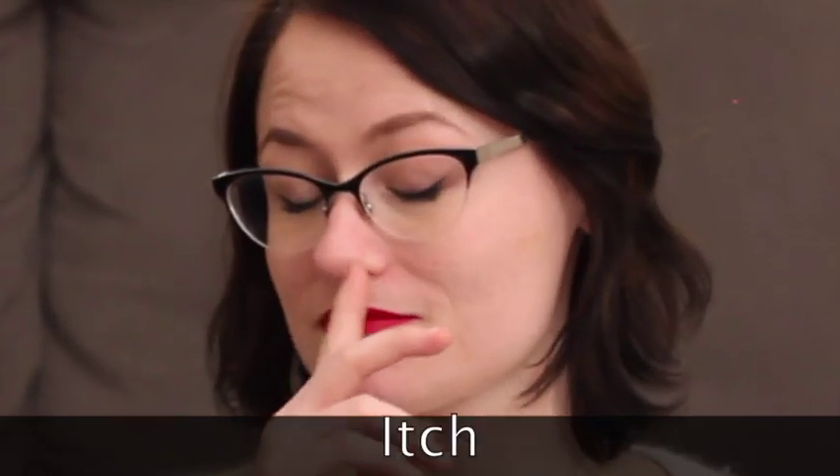I also didn't know how much yarn chicken I was playing with this project when I was nearing the end of the last ball. I thought I had another small ball somewhere else, and in fact I didn't. So I have just this itty bitty little ball of yarn left — I used almost all of it, which is good I guess, but I didn't even realize I was playing yarn chicken. So it wasn't that scary.